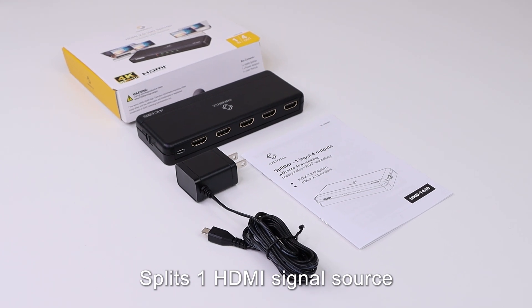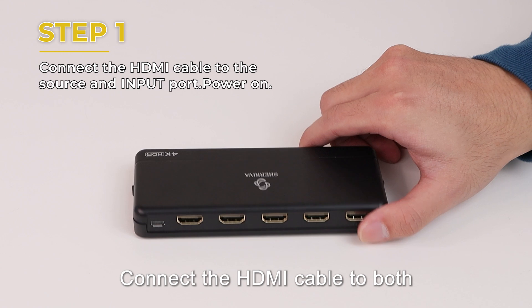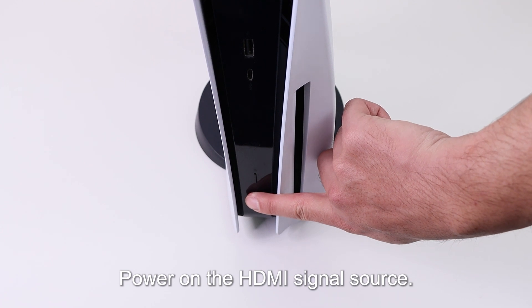Splits 1 HDMI signal source to 4 displays simultaneously. Connect with the source. Step 1: Connect the HDMI cable to both the HDMI signal source and the input interface. Power on the HDMI signal source.